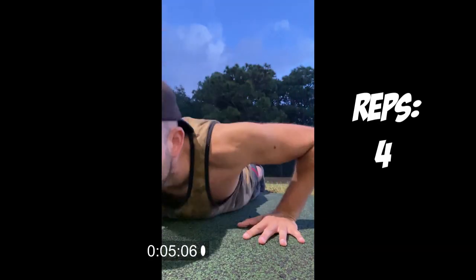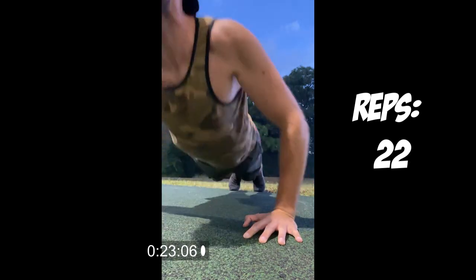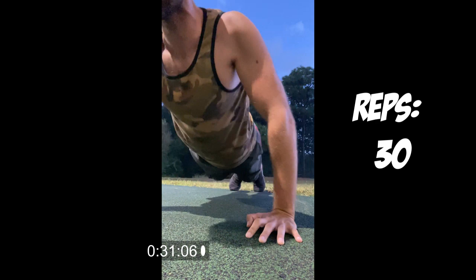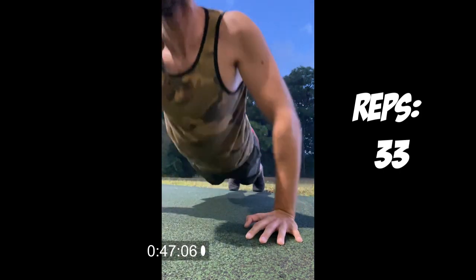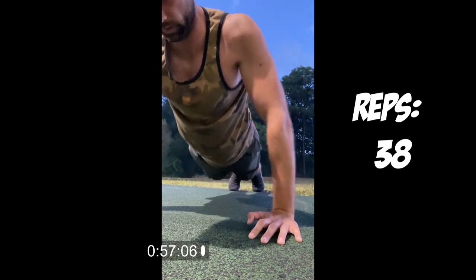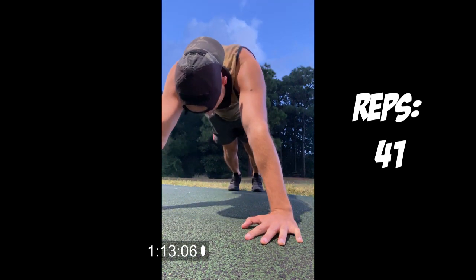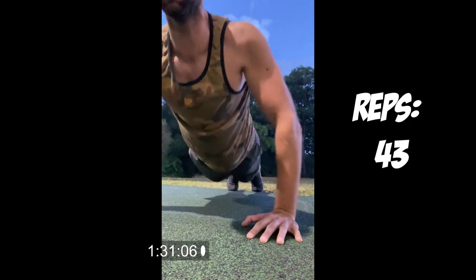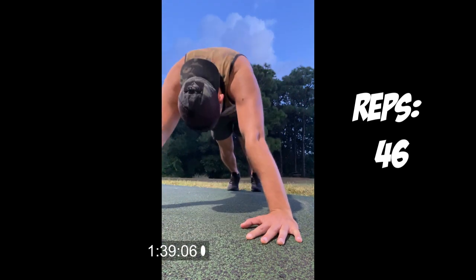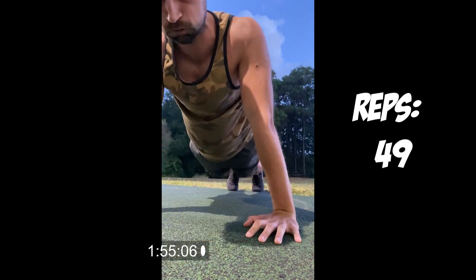With two minutes on the clock, I'm going to bust out as many push-ups as I can. I had the footage sped up slightly just so you can still see all the reps. We got 49 reps before my camera stopped recording because iPhone cameras don't like it when your timer goes off while recording.